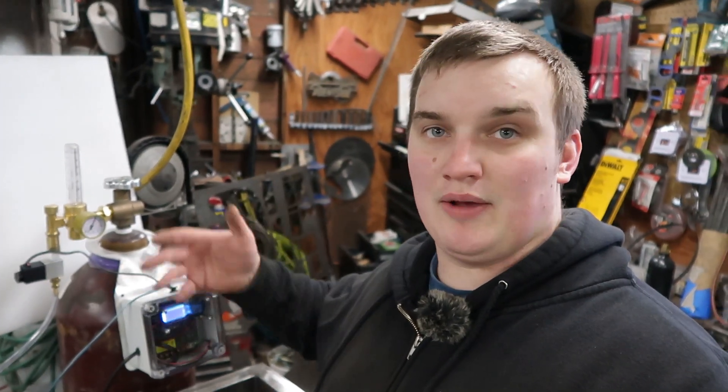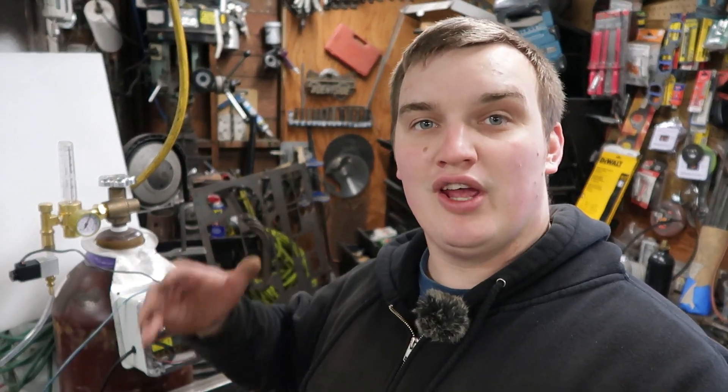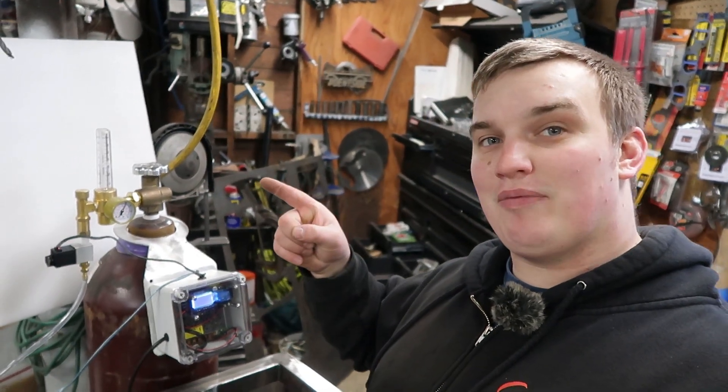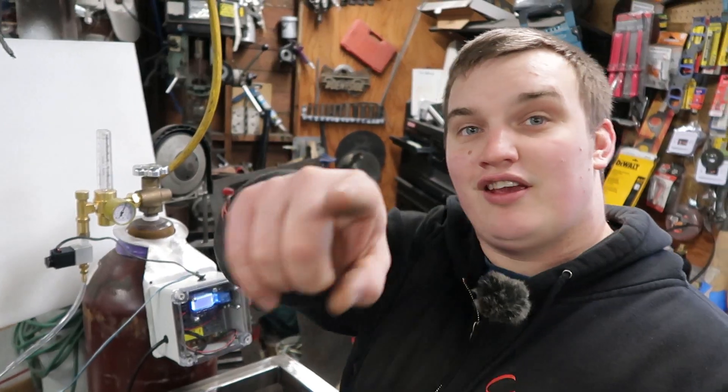I want to thank all you guys for watching these videos. The channel is really growing lately and it's really cool to see that. Make sure to leave comments if there are any videos you want to see specific things on. If you hit that like button it really helps the channel out, helps with the algorithm, and drives traffic to the video so the channel can grow and we can bring more content to you guys. If you want to see more fabrication content, click one of the links that's going to pop up here, hit that bell icon so you get notified of upcoming videos, and go build something, guys.